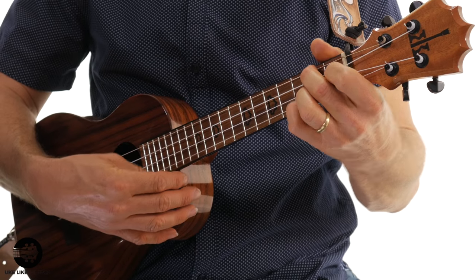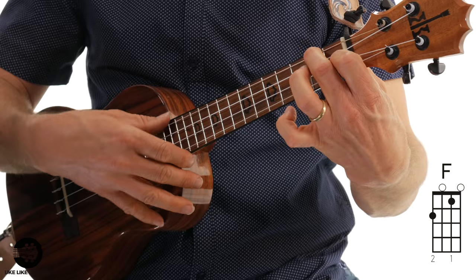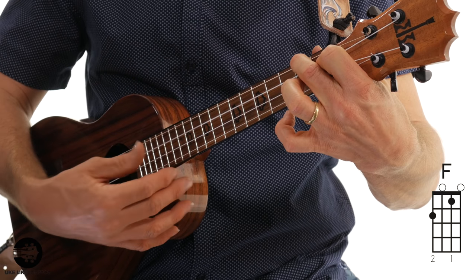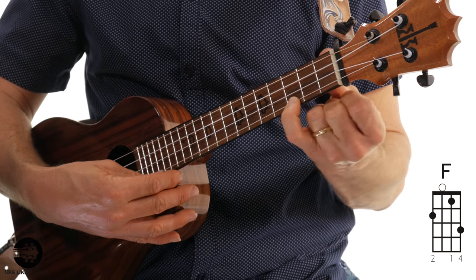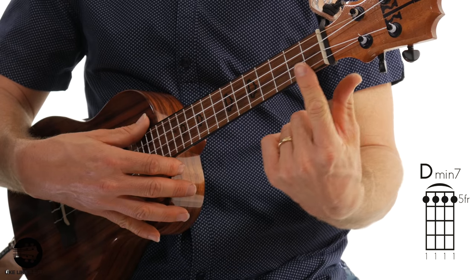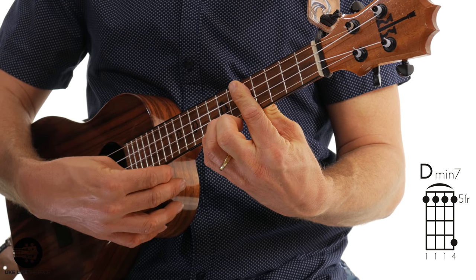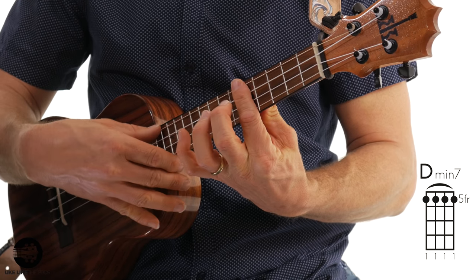The next part starts with a regular F chord. The melody is going to be on the first string — hit all four strings. Then two individual notes: third finger on the first string second fret, then pinky on the first string third fret, while keeping the F chord down. Let it ring. Then I'm barring with my first finger, all four strings at the fifth fret, strum all four strings, then two individual notes — third finger on the first string seventh fret, pinky on the first string eighth fret — while keeping the bar down.